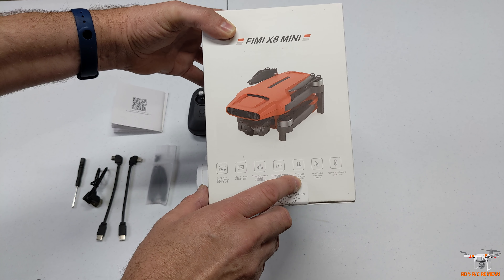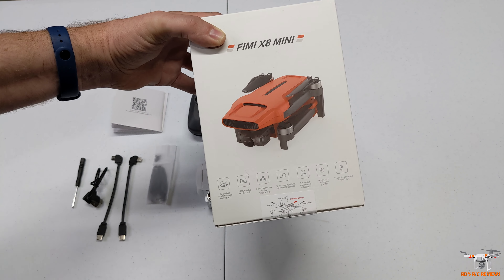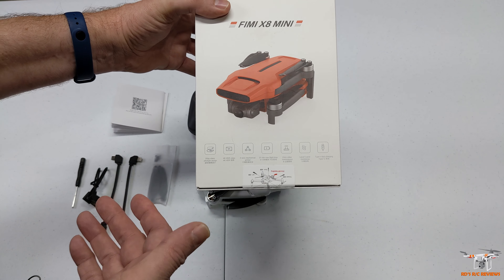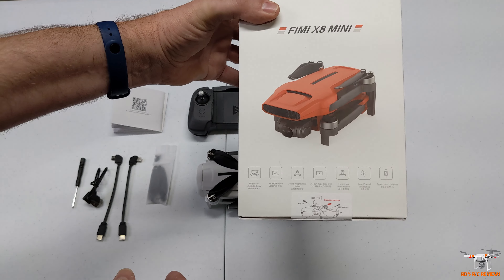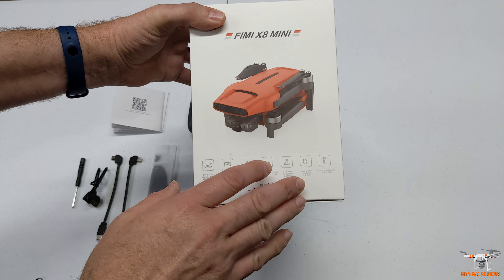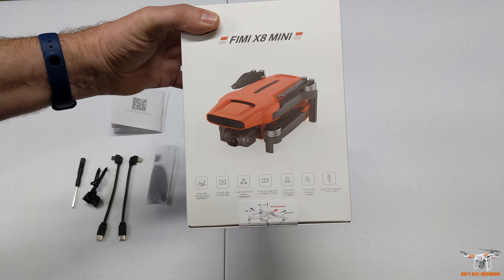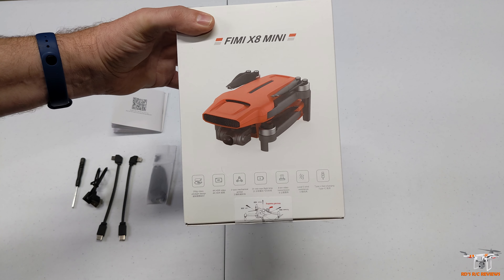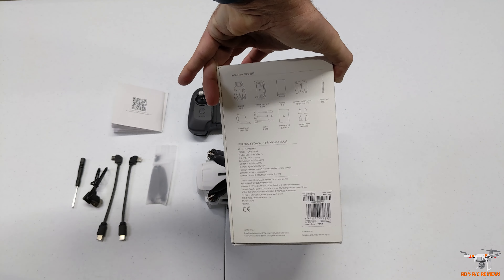Eight kilometer transmission range is incredible. Even if you get half that, it would be incredible for this price - the Mini 2 is probably the only thing in that price range that can compare in terms of range. Level 5 wind resistance means it can handle pretty good wind, but being so small, above 10 miles per hour even though it could handle it, I feel it wouldn't be a fair test. I want a more calm day so I can do a fair test on normal flight conditions. And it has a USB-C connector.